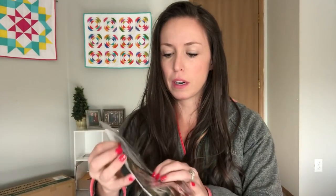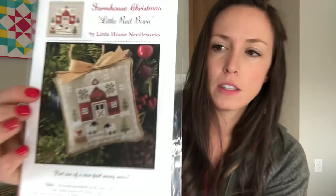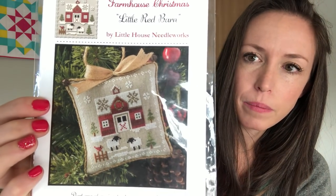We're at the 5:12 timestamp now for stitchy stuff. The first thing I've been working on is the Farmhouse Christmas series by Little House Needleworks. It's one of nine designs and I've seen people do them all on one fabric or as individual ornaments — I'm doing them as ornaments. I'm waiting on some colors to arrive, which has stopped me from progressing on the two I've started.